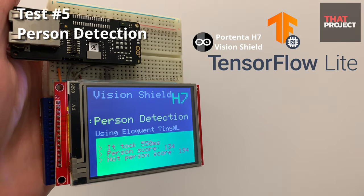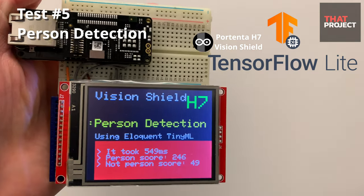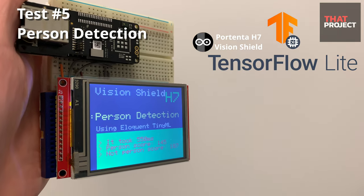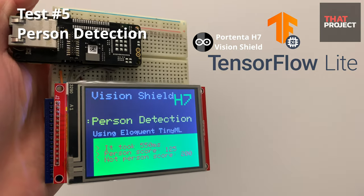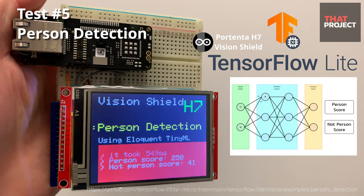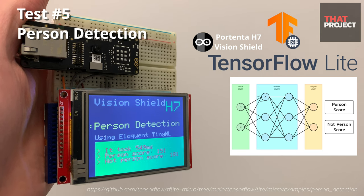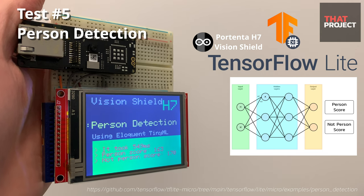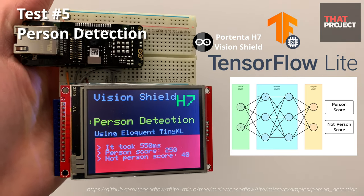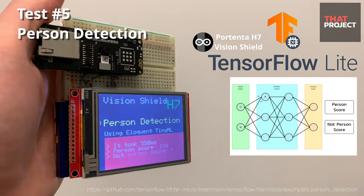Here I'd like to test person detection using Tiny Machine Learning. I use the EloquentTinyML library, which makes it very easy to use TensorFlow Lite models in your code. The model used here is the person detection model from TensorFlow Lite. With an image frame as input, it determines whether there is a person in the frame or not. The calculation time taken to detect is about 550 milliseconds. The performance is amazing — if I turn the board toward me, it recognizes me and determines there is a person. It works great.